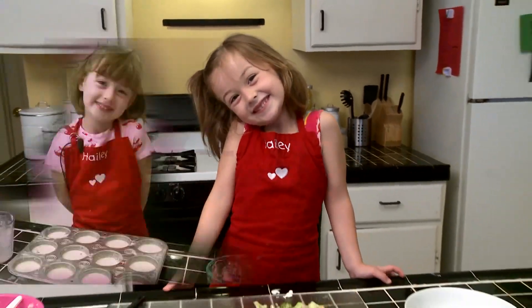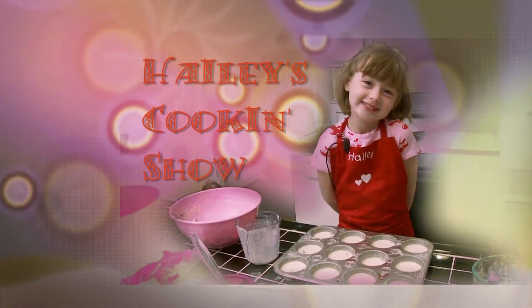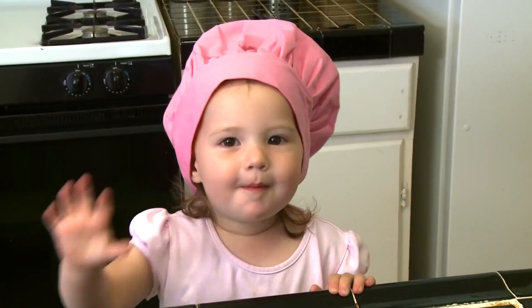It's time for lunch. See you next time on Hailey's Cooking Show. Bye-bye!